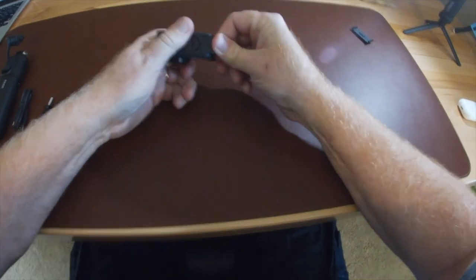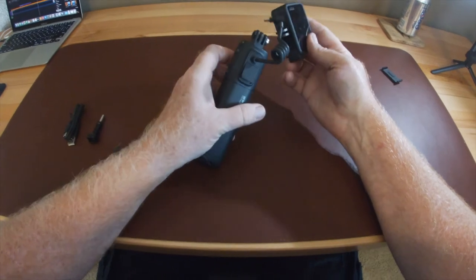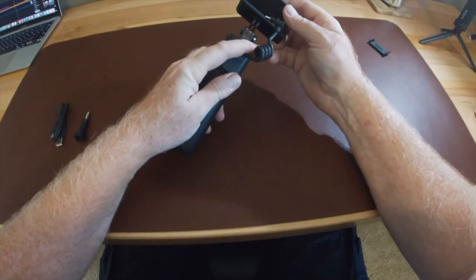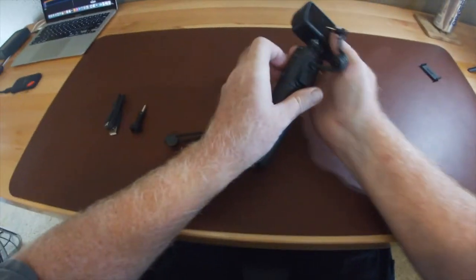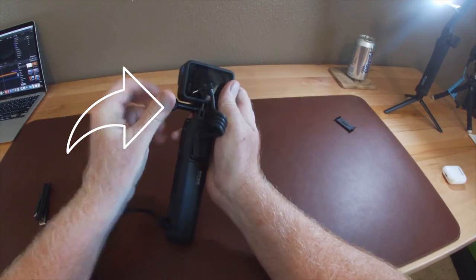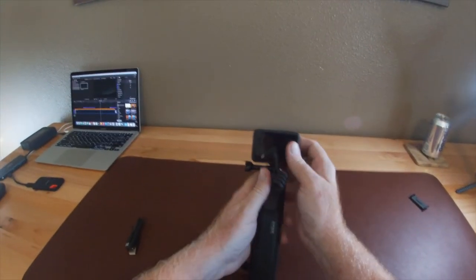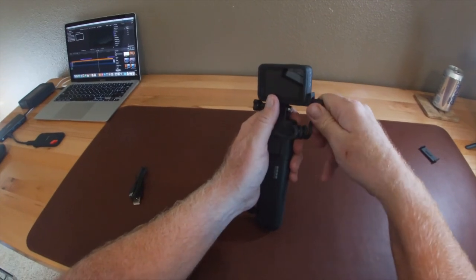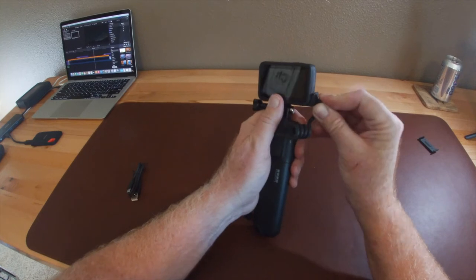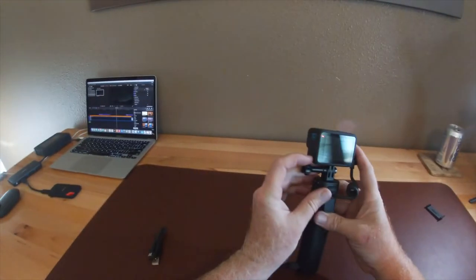The mounting directions for the Volta are pretty intuitive. You want to make sure that you have your thumb screw oriented to the left so that you can connect your USB-C charging cable from the Volta to your camera on the right. And there you have it — you're all set to begin using your Volta battery grip.